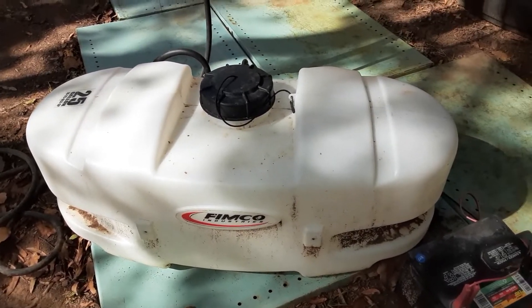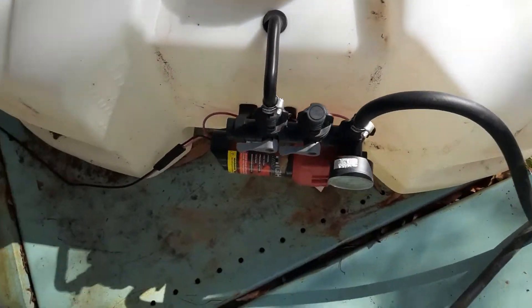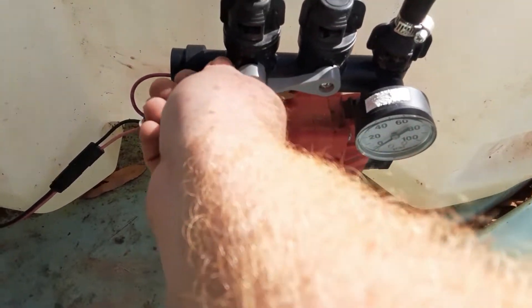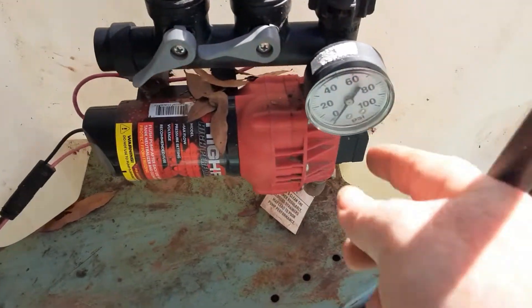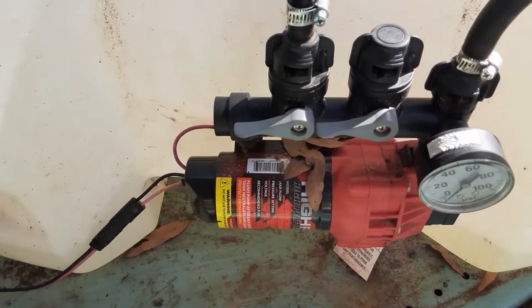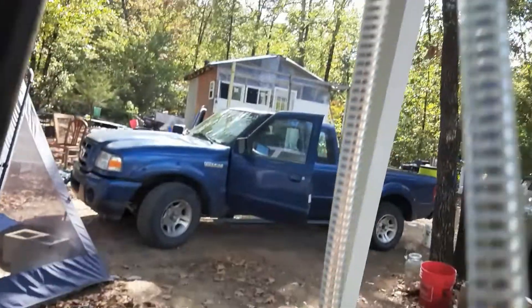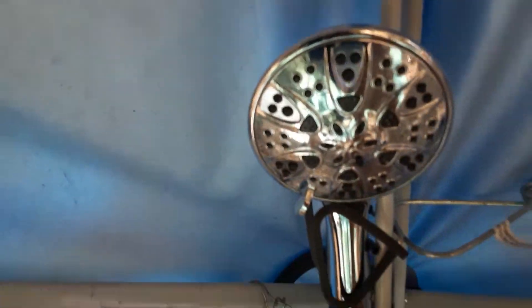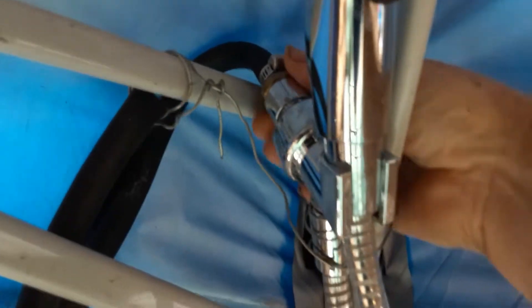Let me mention something before I get back to the shower. You can see here it's a chemical sprayer from Tractor Supply. I got this particular one — it was a little more expensive than the super basic one — because you can actually control the pressure, and I wanted that. Just some little holes and a shower head.